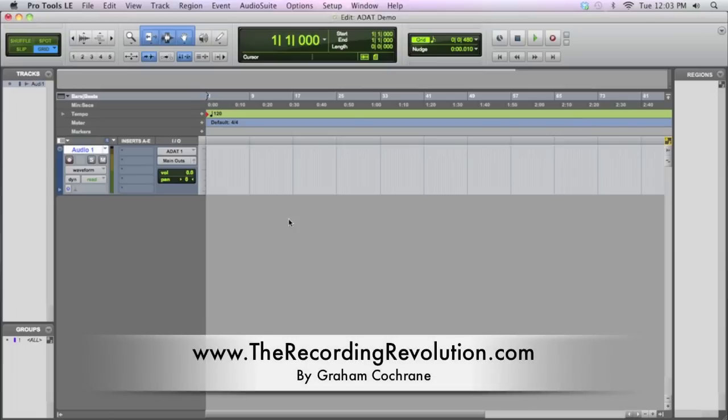And that's it guys. Hope that helps you out. This is Graham here at TheRecordingRevolution.com. If you have any other questions about how to hook up an ADAT mic pre into your audio interface, shoot me an email or send me a post. But it couldn't be easier. Hope you guys have a great day — keep making music.